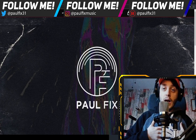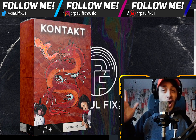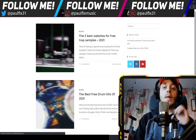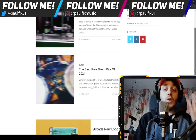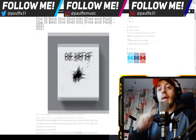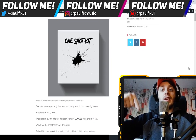I'm here in the flash to preview my new free one-shot kit — the Contact one-shot kit. But before I show you the free one-shot kit, in the last video I briefly mentioned that I launched a new section of my website called Blogs, where I write about stuff: what are the best free drum kits, where you can find free loop kits. This week's list is about one-shot kits, so check it out — link in the description.